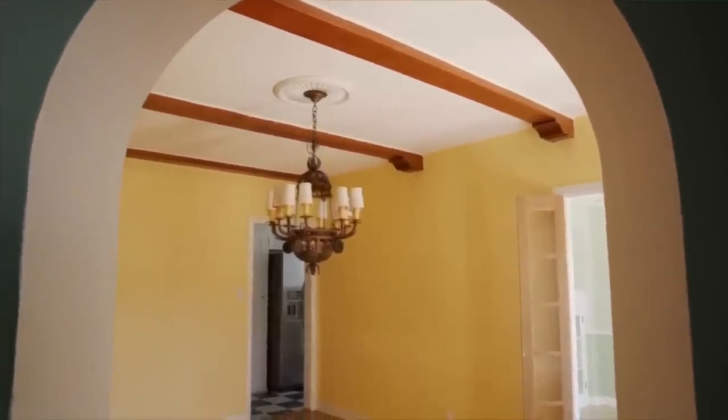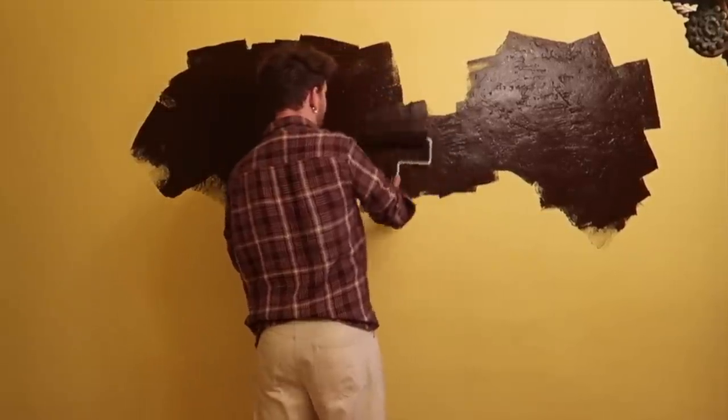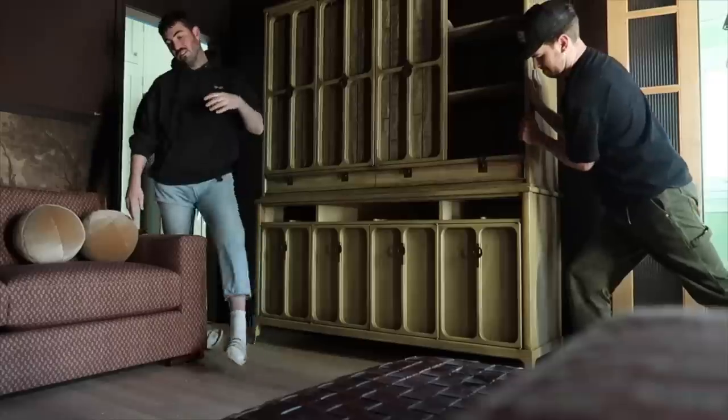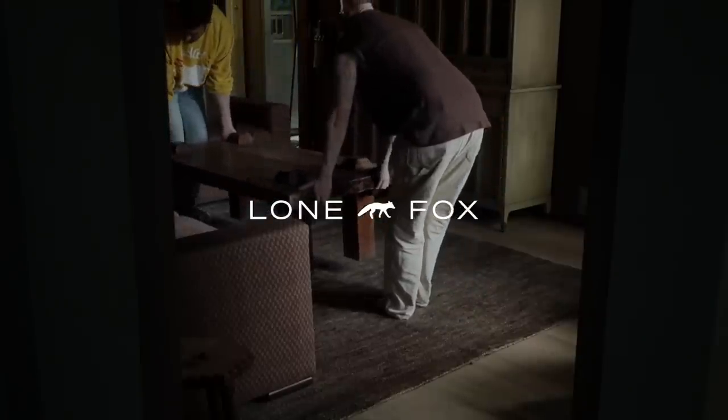In my last two videos, we started transforming this formal dining room into a movie slash game room, and that meant some dark paint on the walls. I did this chocolate brown on all the walls, including the ceiling. I got to see the sectional re-covered that I found on the side of the street, including this hutch I found at a thrift store for a couple hundred dollars, laid down the rug, and got the coffee table in place.